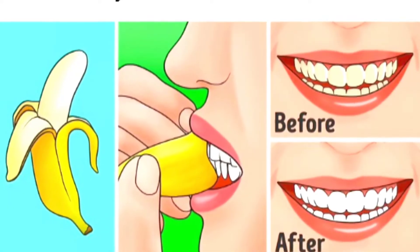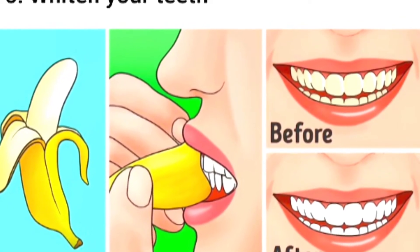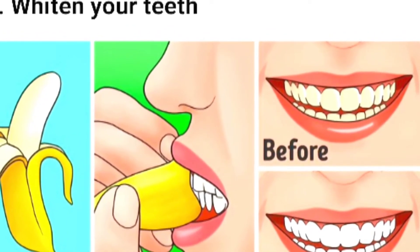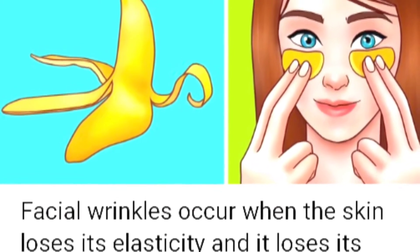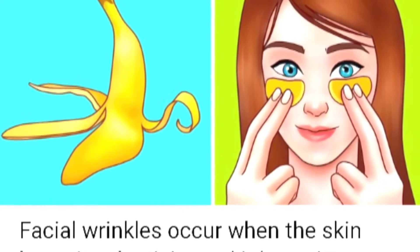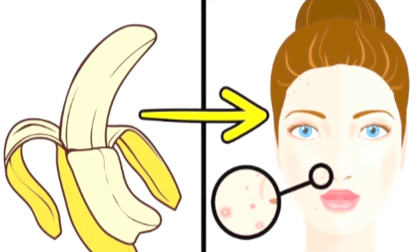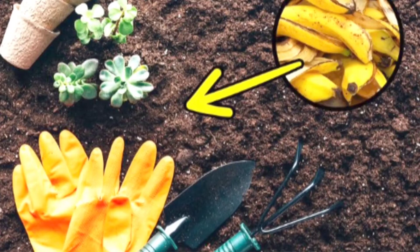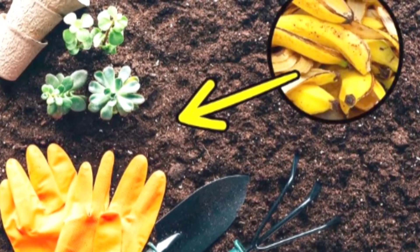Now let's look at a few more benefits of banana peel. Banana peel has great results for teeth whitening. After brushing your teeth, take the inside of the banana peel and rub it on your teeth for 2 minutes, then rinse — repeat this daily for great results. You can also cut the banana peel and place it under your eyes to reduce dark circles and puffiness. Rubbing banana peel on your face can also help reduce acne.